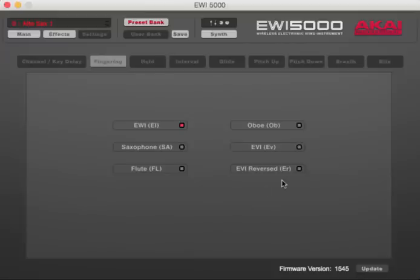Next is fingering. Unless you're a brass player wanting EVI fingerings, the EWI standard fingerings are the best and most versatile and most powerful fingerings on the EWI. The saxophone, flute, and oboe fingerings serve brass players but the EWI was designed around its standard fingerings. Just take Bernzilla's word for it.